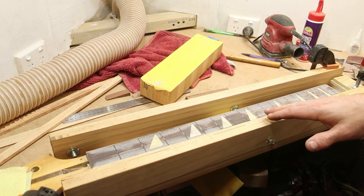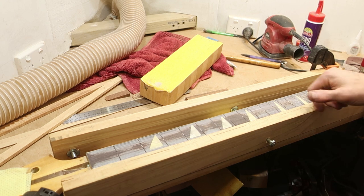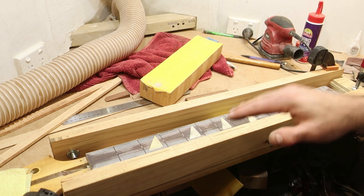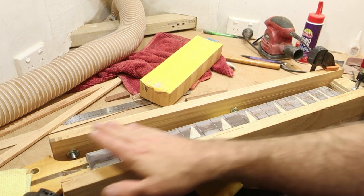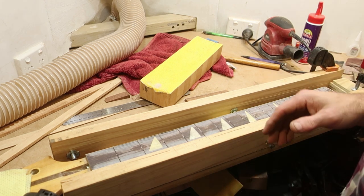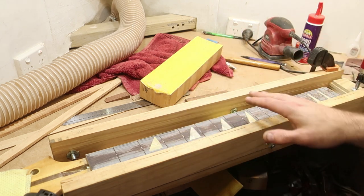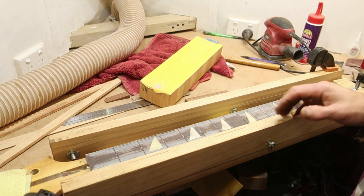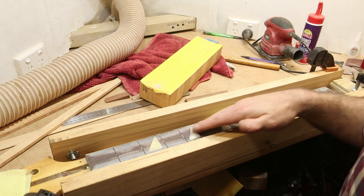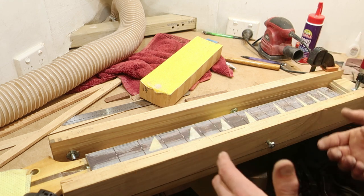This is already very telling — we've gone through the lacquer more at this end than we had. Only just starting to break through it down there, but we're already well into it down here. So that's a good indication we've taken more off at this end — we are getting rid of the hump. It's kind of hard work. I'm going to stick with the 40 grit until I've got all of the lacquer off, then I'll change up to the 80 to smooth it out a bit.